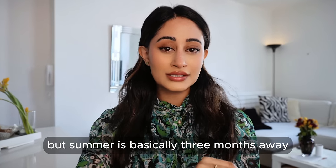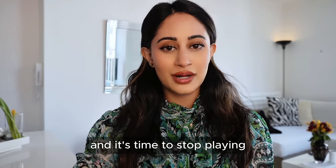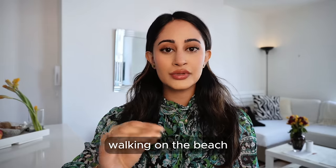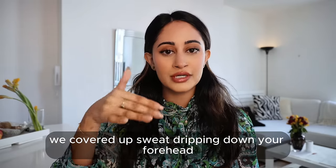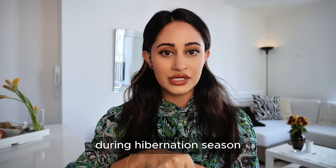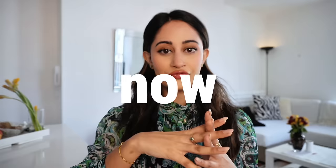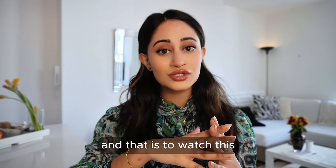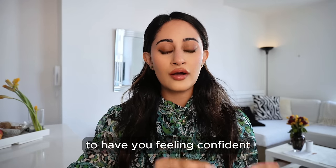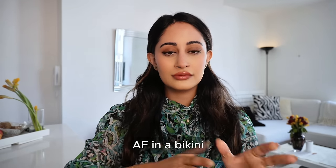Not to be dramatic, but summer is basically three months away and it's time to stop playing. I do not want you to spend another summer walking on the beach fully covered up, sweat dripping down your forehead because you didn't snatch your body and face during hibernation season, aka right now. Future You needs you to watch this entire video from start to finish because I'm sharing your three-month glow-up plan to have you feeling confident in a bikini and no makeup.